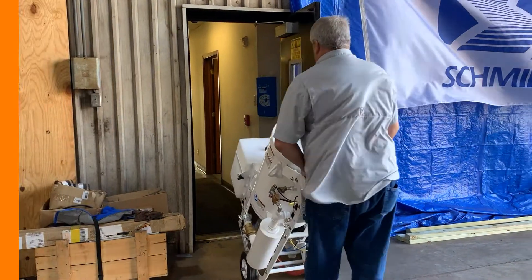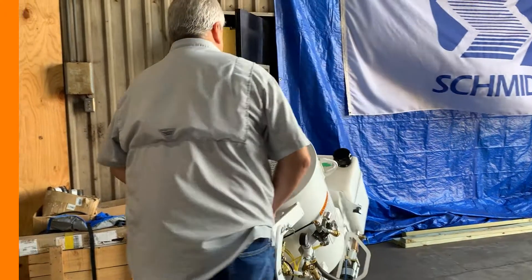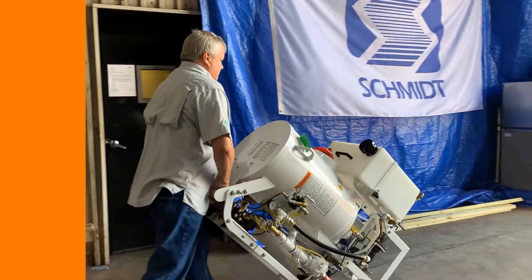Packaged in a smaller, more mobile system, this light system offers nimble yet heavyweight performance for all of your abrasive blasting needs.